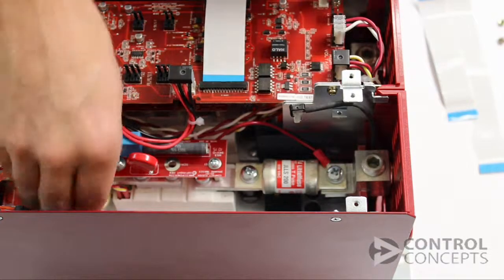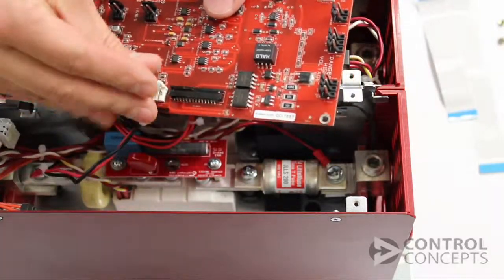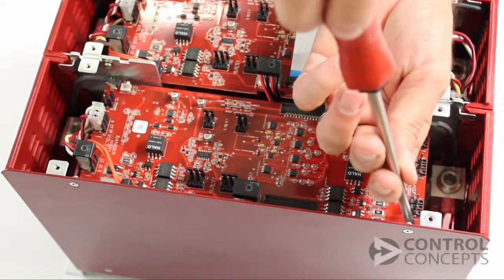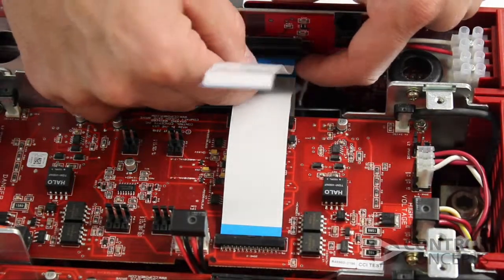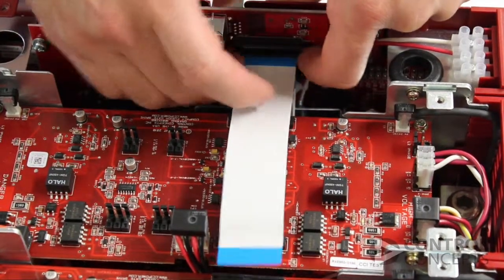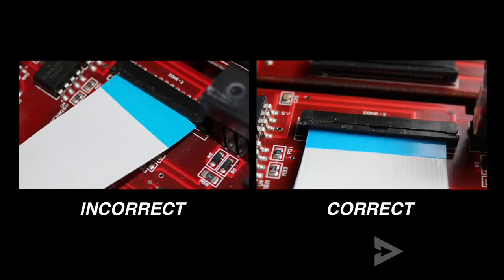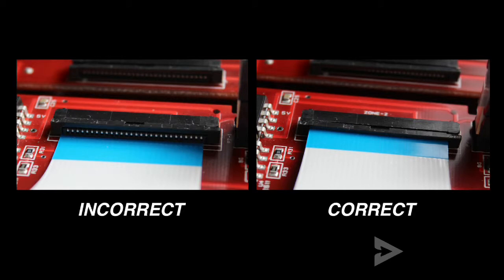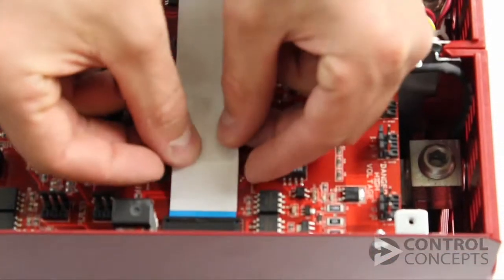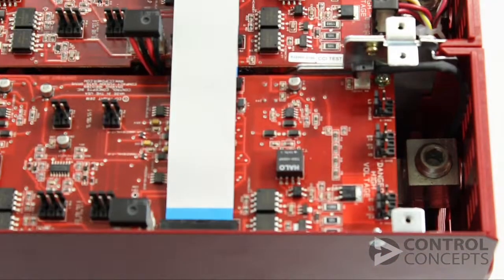Now we continue working backward. Connect the leads from the current transformer. Reinsert the gate board with the four screws, keeping the board supported and not overstressed while you connect the insulation displacement connectors. Next, connect the flat flex cables starting with the shortest. Be sure you insert these cables into the key evenly — they shouldn't be crooked or below the key altogether.